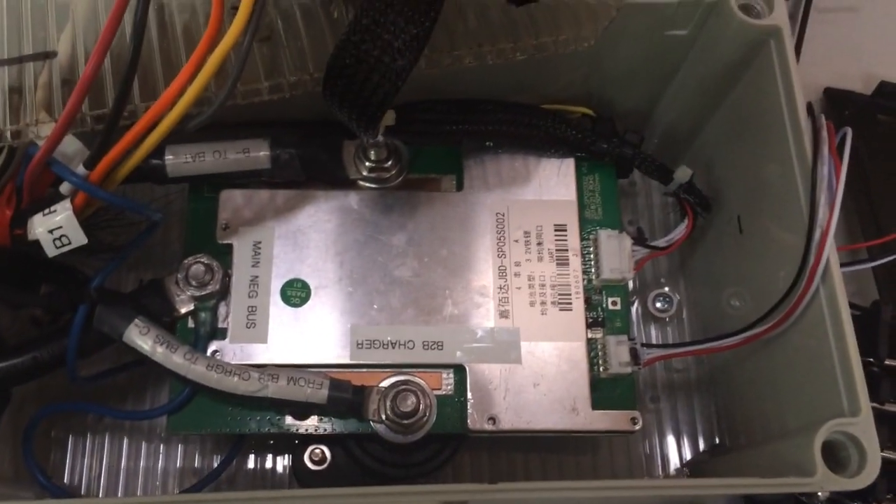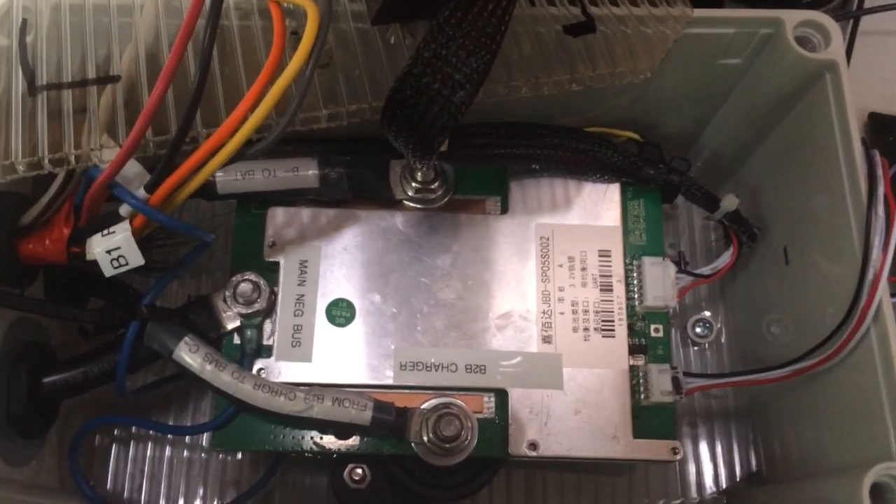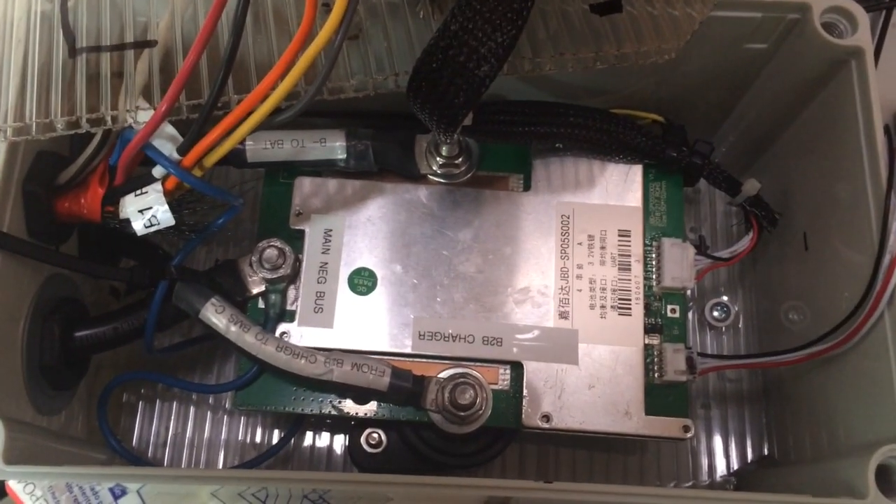I'm hoping that's going to be the last time I have to open this box up. Thank you for watching.